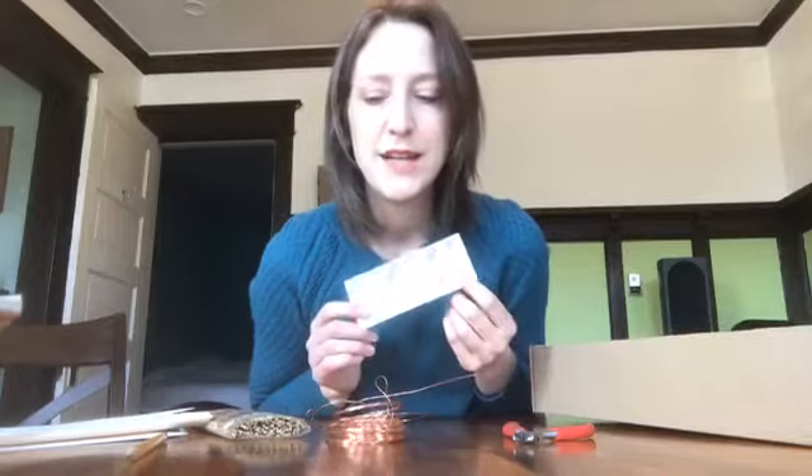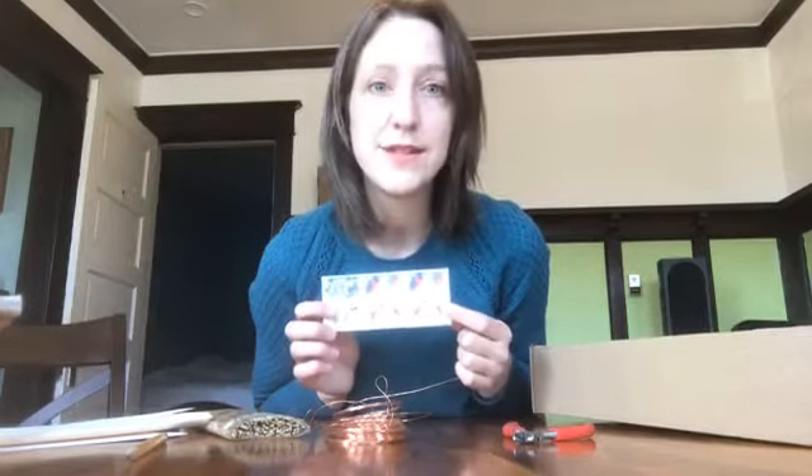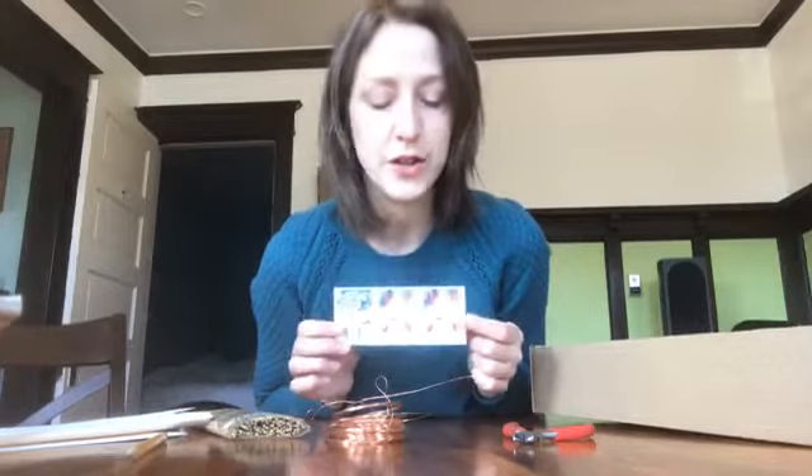The awesome thing about shadow puppetry is that you don't really have to be good at drawing or painting - I'm not good at any of those things. You really just need the outline or the silhouette of your character, so it will hopefully be pretty easy.